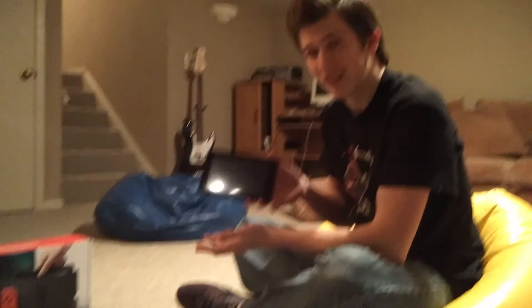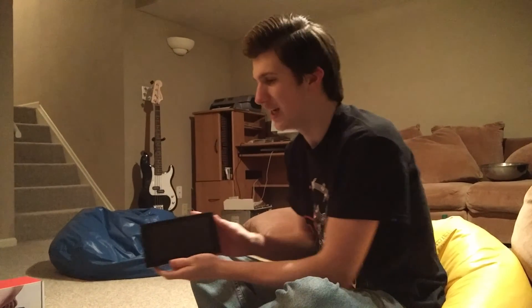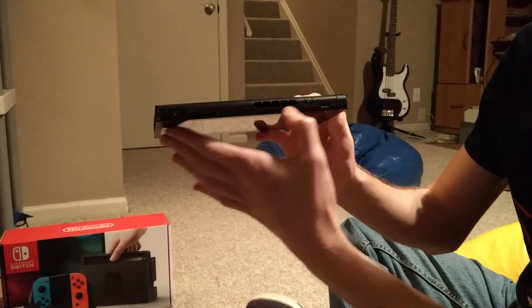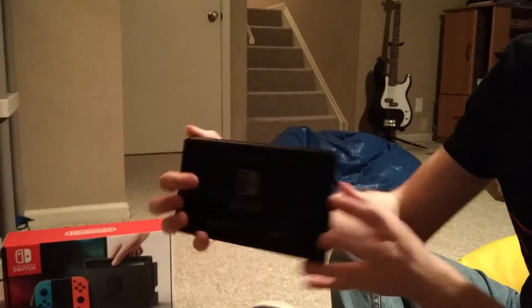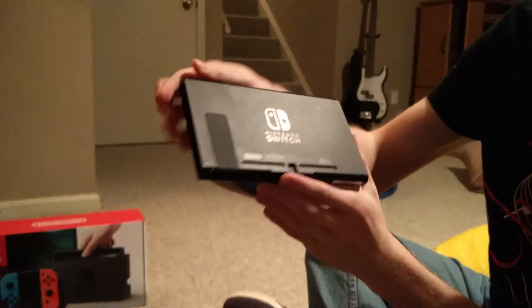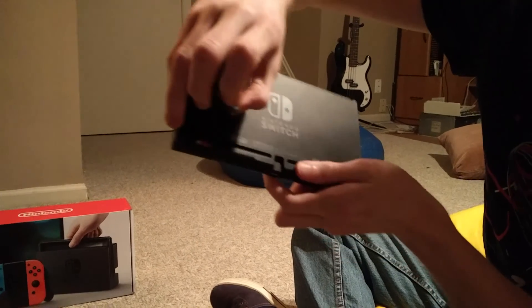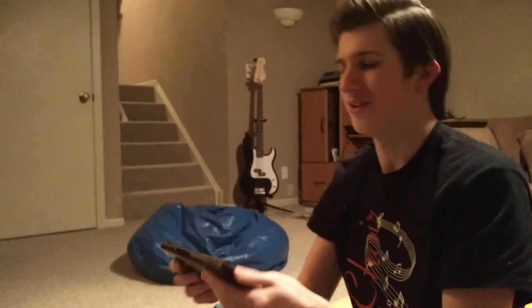And this is the console itself. It's what makes the Nintendo Switch portable as a whole. There's the power button up here on top, the volume buttons, the grill of the fan, a nice logo on the back, and then a kickstand to set this bad boy up so you can set it on a surface. And inside you can fit a micro SD card so you can add even more space to the Switch.